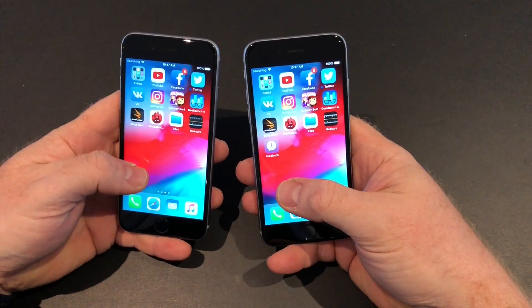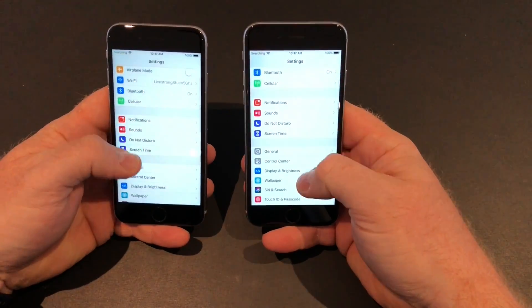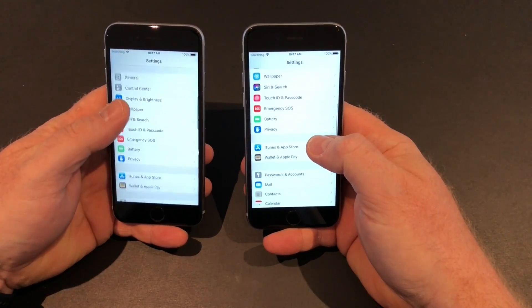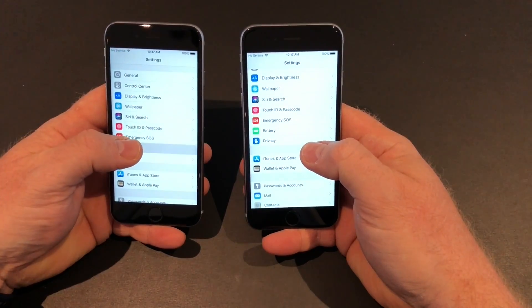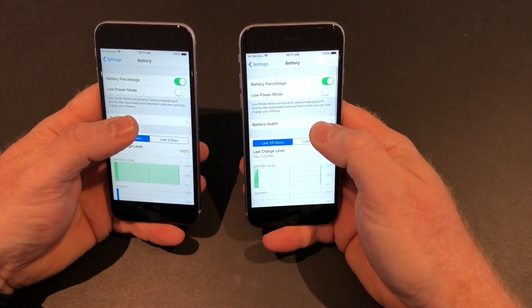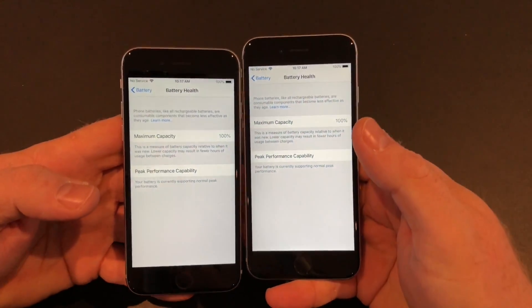Now both devices are charged to 100%. Let's go into the battery health feature of iOS and confirm that they are indeed at 100%. And there you have it — 100% on both devices.